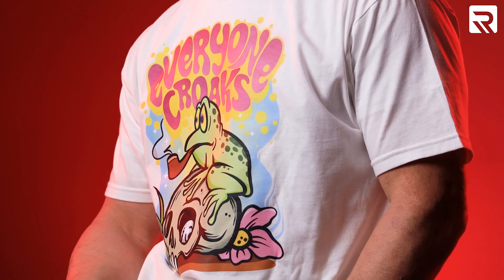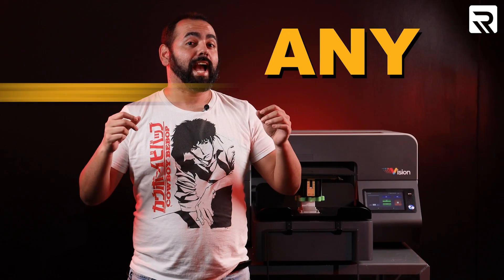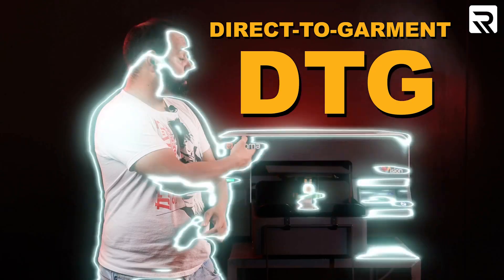What would you say if I told you that you could create vibrant and durable direct-to-film transfers that you could apply to virtually any garment or substrate using a DTG printer? It's true and I'm going to show you how.